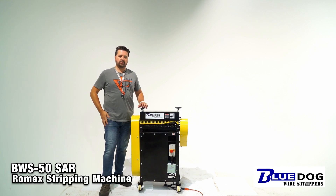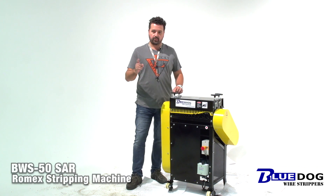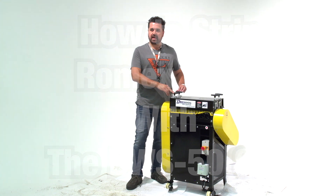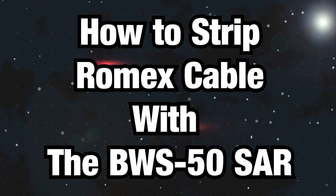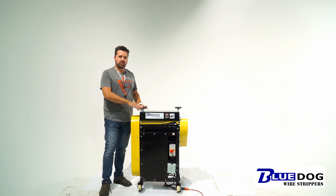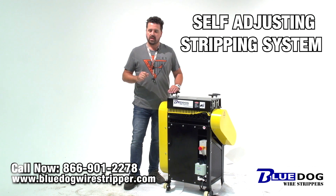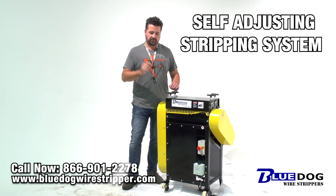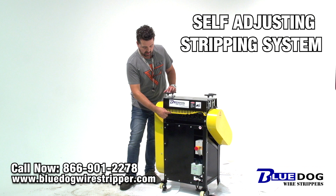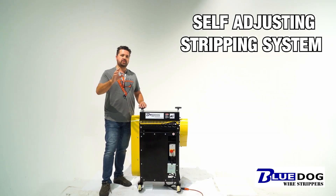Hey everyone, Joe Williams here with Blue Dog Wire Strippers. Today I wanted to make a quick video demonstrating how to strip Romex cable using the BWS50 SAR wire stripping machine. This is a multi-feed wire stripping machine, which means you put the wire into the right size feed hole and it self-adjusts. It's very easy to use, and I want to show you one of the specific features on here, which is the Romex port. So without further ado, let's strip some Romex cable.